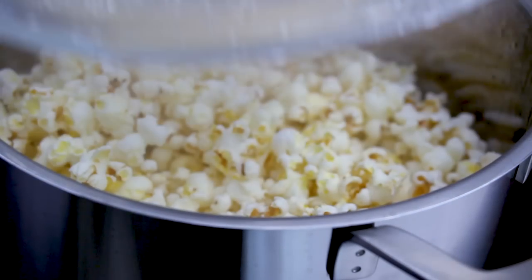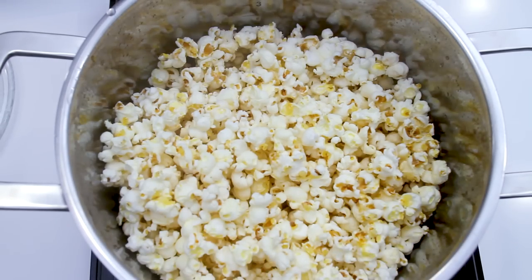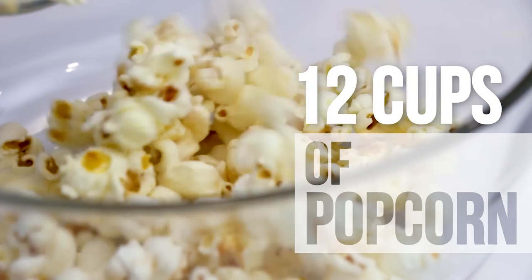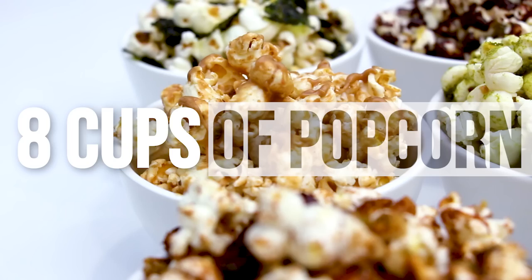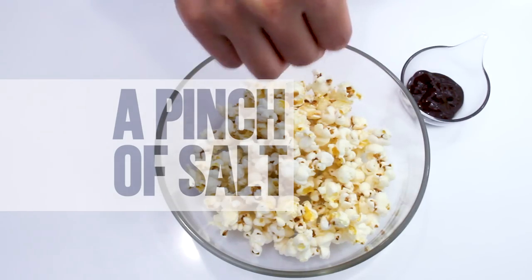Once the popping has slowed down to nearly a stop, turn off the heat. Wait a few extra seconds for the last few pops, then remove the lid and allow the popcorn to cool down. This makes about 12 cups of popcorn. Here's the fun part — we're going to flavor our popcorn six ways. Each recipe makes eight cups of popcorn.